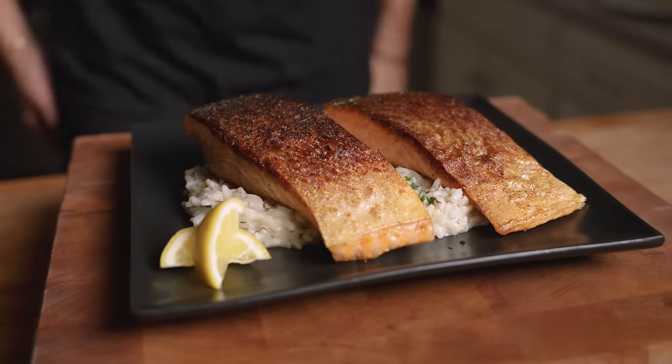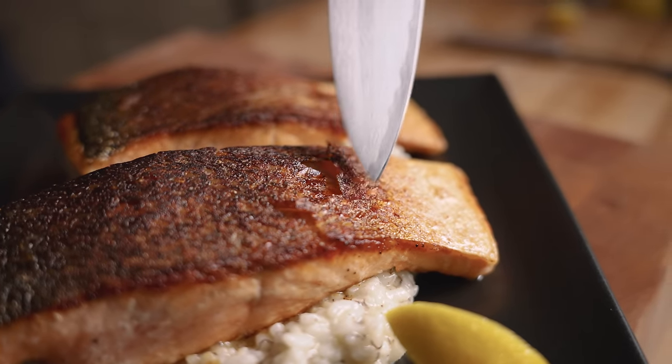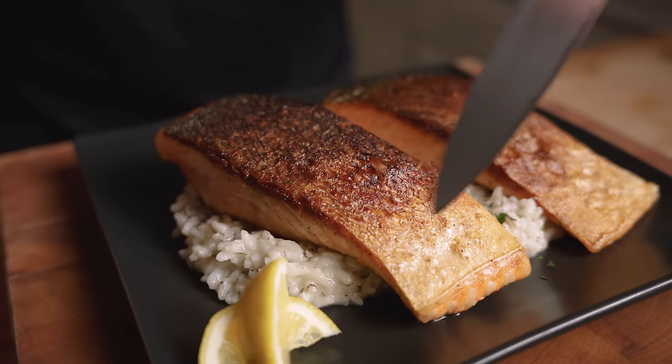We're plating this up with our risotto and those pieces of salmon right on top. They both look great, but I can already tell the dry aged one has a significantly stronger crust. It's been about 30 minutes since we cooked this, and the fresh one has sort of started to soften up a little bit — very normal. But the dry aged one is still literally like a cracker.